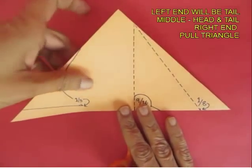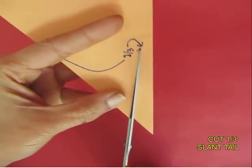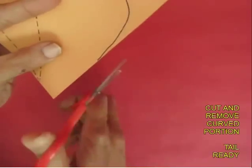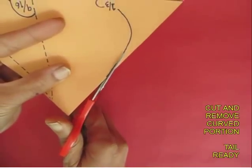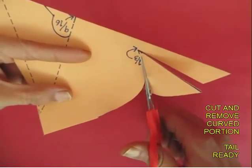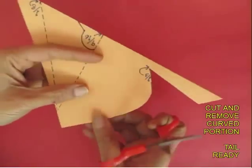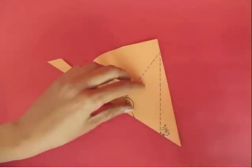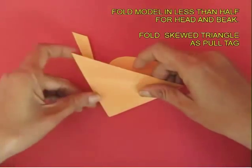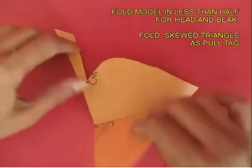Let's first start cutting for the tail. Cut along this straight line and then along the curved line. Take out the curved portion, and now the tail of the bird is ready.